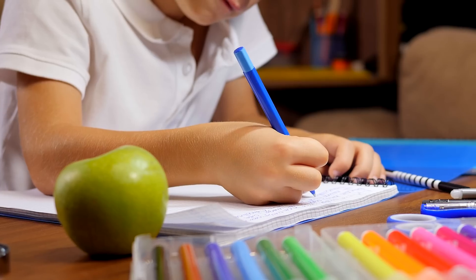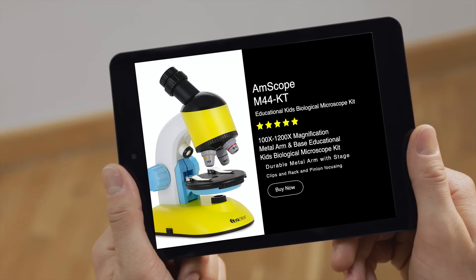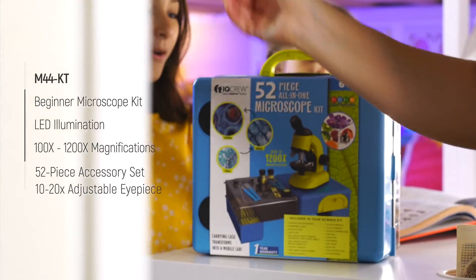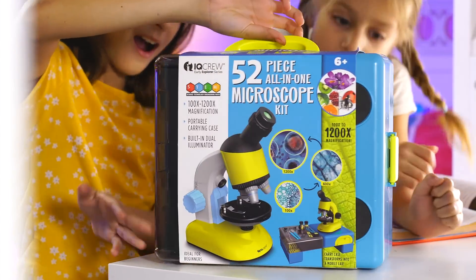I'm all about my kids exploring, learning, and growing. That's why I found the perfect solution — the new M44, a 52-piece all-in-one microscope kit from IQ Crew by Amscope. It's a complete, quick, and easy solution for fun and learning.